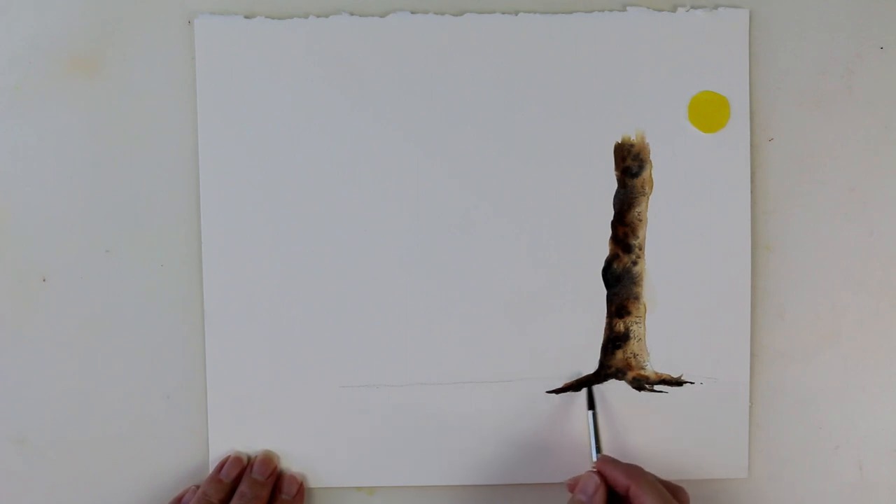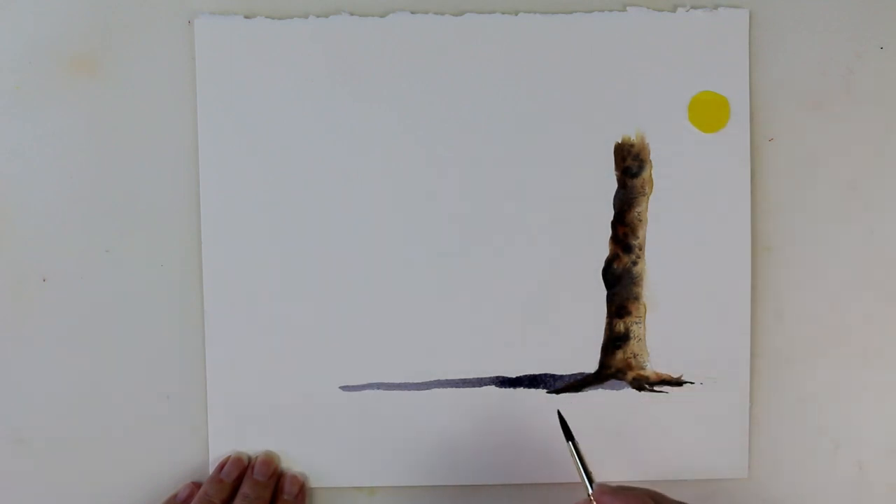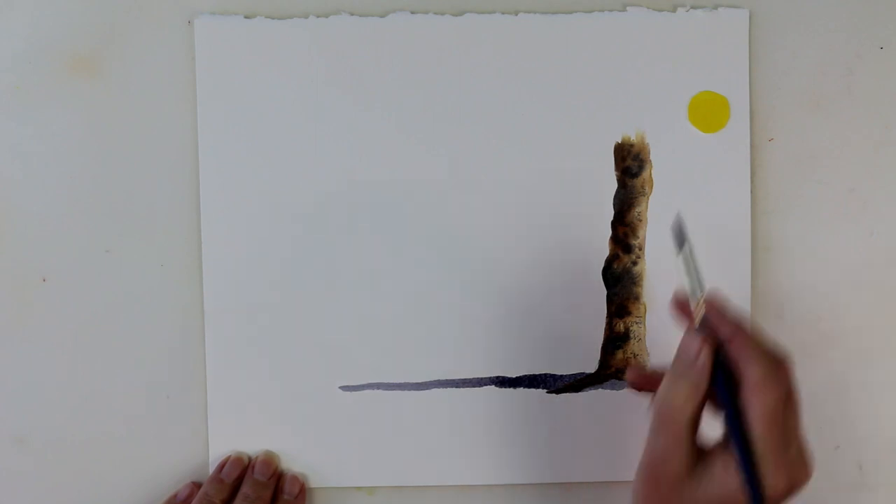And here comes the cast shadow — that will be coming away from the tree like this. The tree is casting the shadow onto the ground. Shadows will always be darkest nearest to the actual object. So this bit of the shadow will be much darker than that bit, because the light can't get to that bit as easily as it can get to that bit.